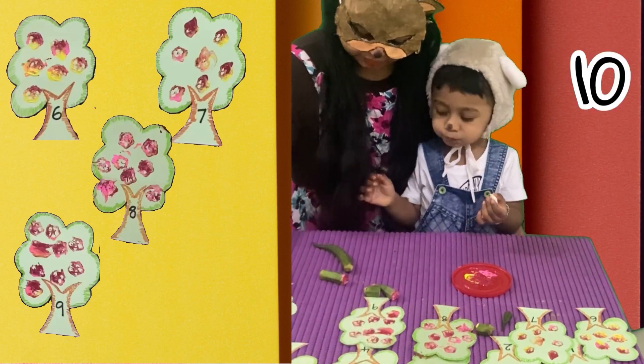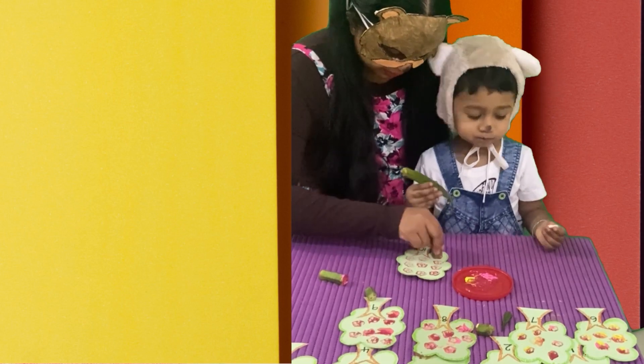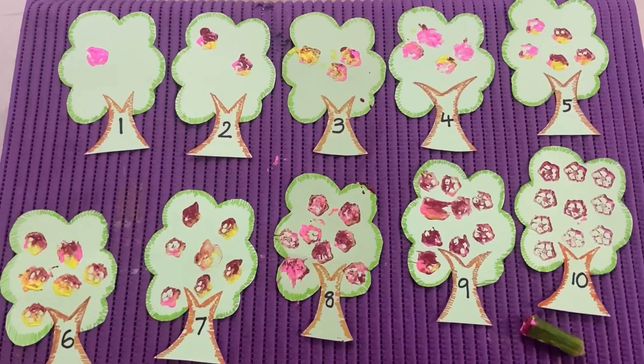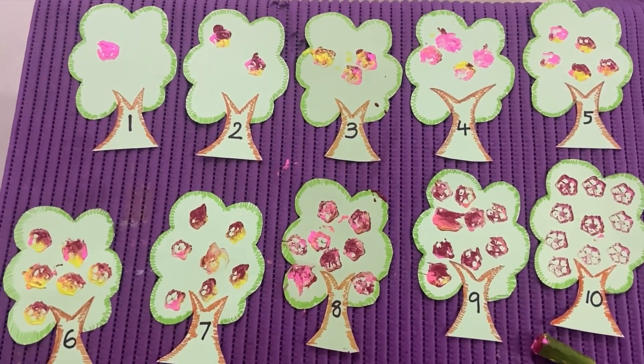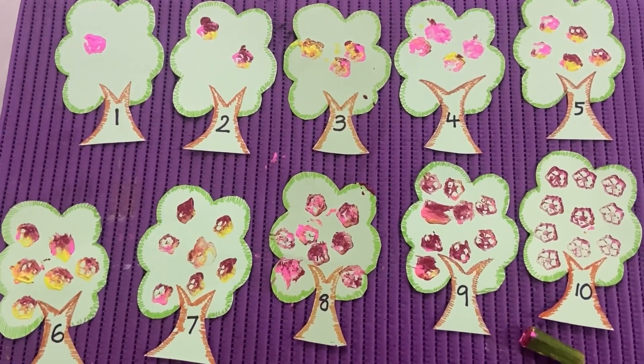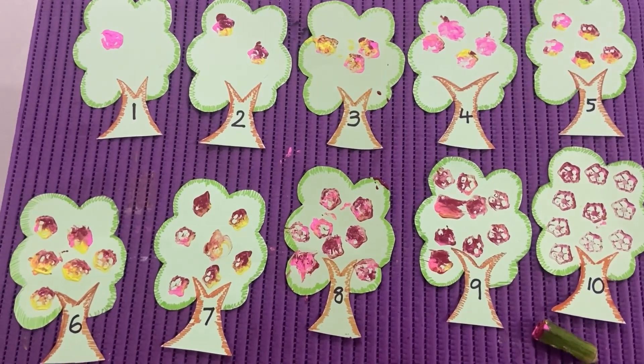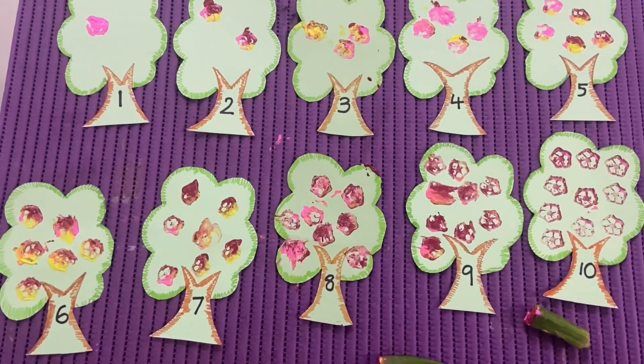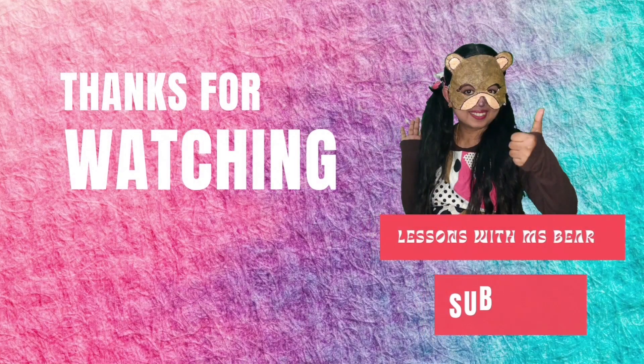Yay! This is the last tree left. It's number ten. Wow! Ten flowers. Yay! Look, our trees, they look so nice. Wow! So, this is the end of our lesson. We'll meet you with another lesson soon. Bye-bye! If you enjoy our video, please subscribe our channel.